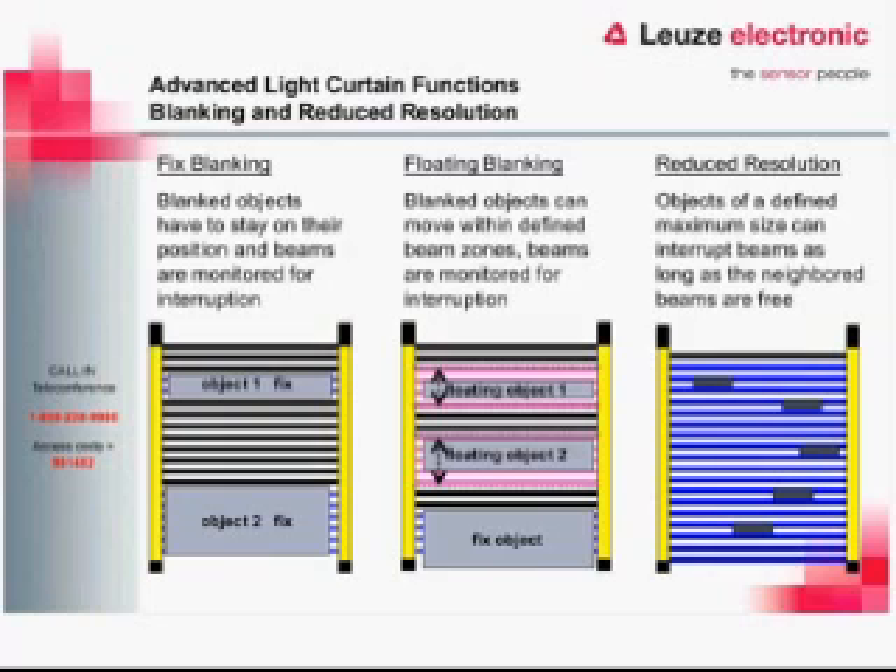Some of the other advanced features — blanking, floating blanking, and reduced resolution — kind of all go together. For a fixed blank, we have an object in the barrier that isn't moving and we just want to ignore it. With floating blanking, we may have an object that will be there but may move a little bit. With reduced resolution, maybe we have something small passing through the light curtain that we don't want to interrupt, and we can set up reduced resolution for that.